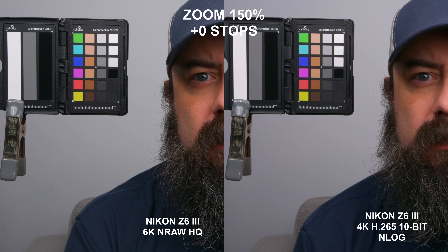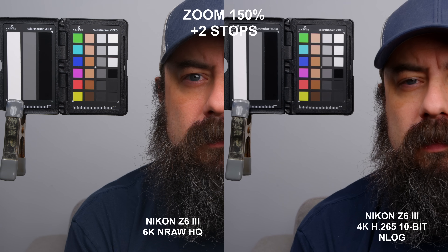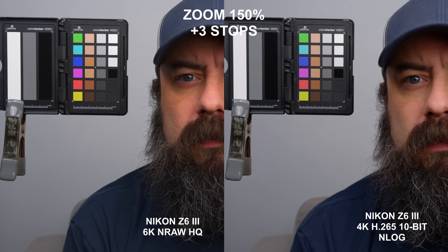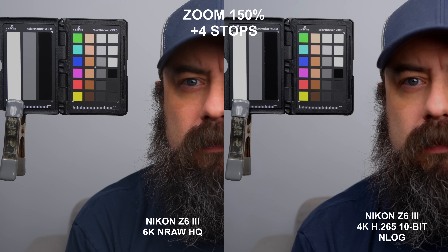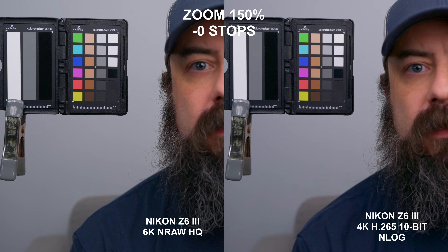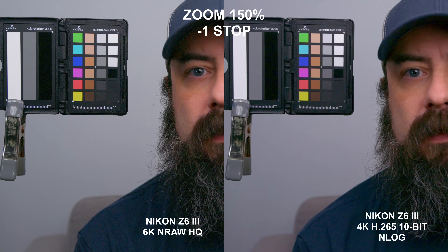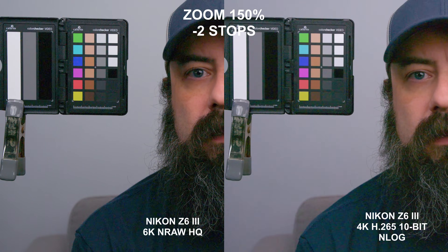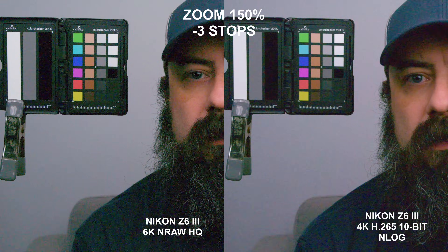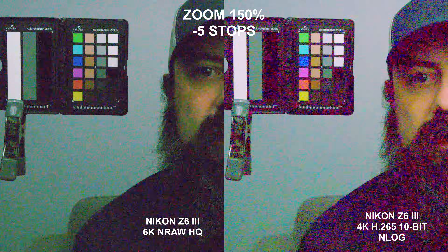Lastly, I wanted to look at the Nikon Z6 III in terms of the NRAW versus the H.265. The big difference here will be in noise reduction, which we will see in the shadows. Looking at the highlights, I don't anticipate too much of a difference here — at four stops over it looks fine, and at five stops they look very, very similar. Not much of a difference in the highlights. On to the underexposure test: one stop under, they both look very similar. But once we hit two stops under and get further underexposed, you'll start to see more of a difference in the noise patterns, with the H.265 looking blockier and smearier, and the NRAW being finer. At five stops under, the H.265 almost looks like an impressionist painting.